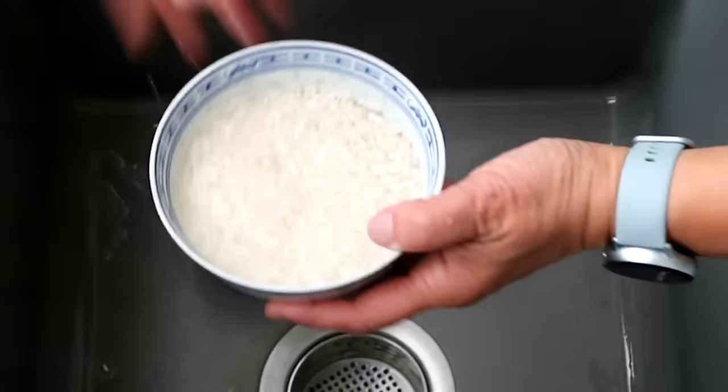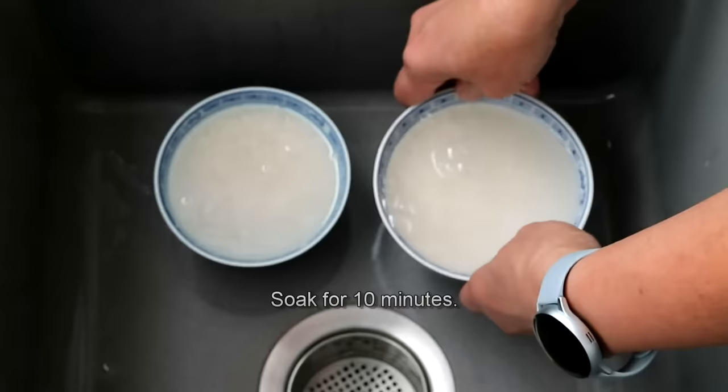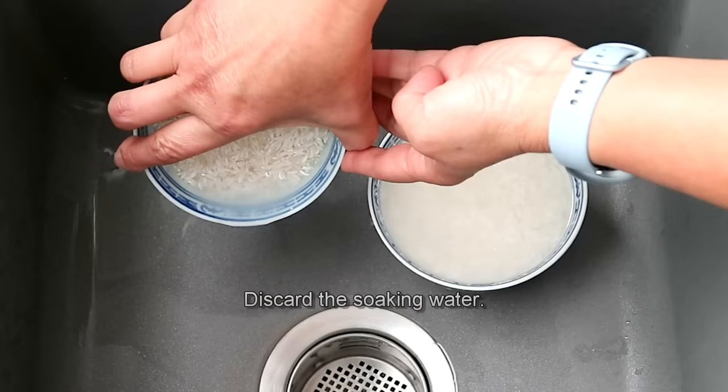Then, fill the bowl with water and allow the rice to soak for 10 minutes. After 10 minutes, discard the soaking water.